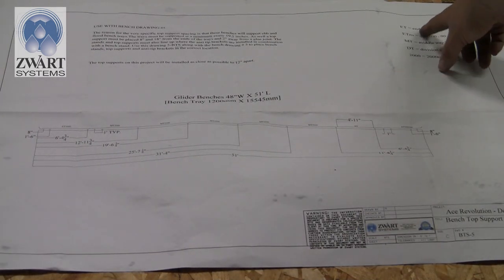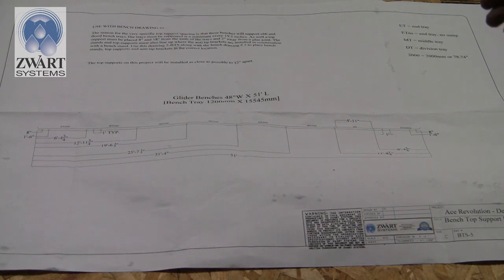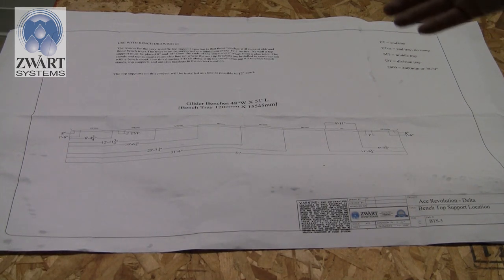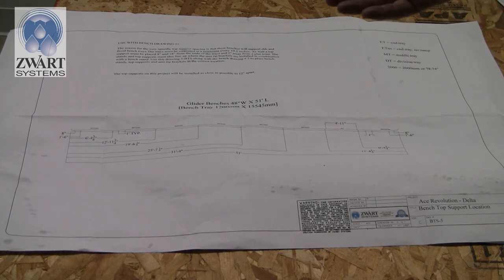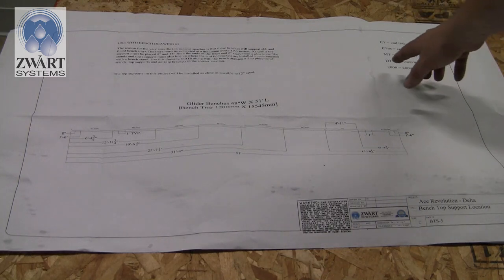There's a diagram here: end tray and end tray with no sump. When you get your gray PVC liners, this is how they'll lay out. You'll have an end tray on one extreme end and an end tray with no sump on the other — meaning the shallow well preformed into the liner will be on one side only. Put the sump on the side where you'll be draining or adding water.